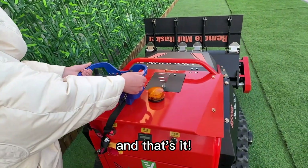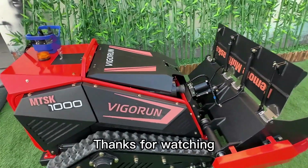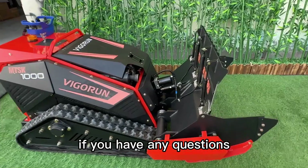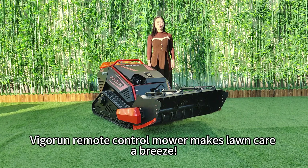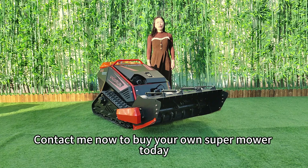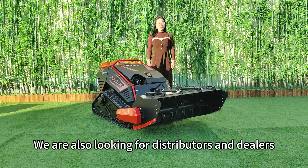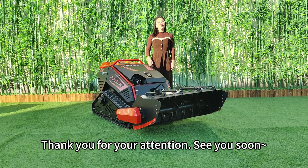And that's it — you're now ready to go out there and mow your lawn with ease. Thanks for watching, and don't hesitate to reach out if you have any questions. Vigran remote mower makes lawn care a breeze. Contact me now to buy your own super mower today and make your lawn maintenance effortless. We are also looking for distributors and dealers all over the world. Thank you for your attention — see you soon!